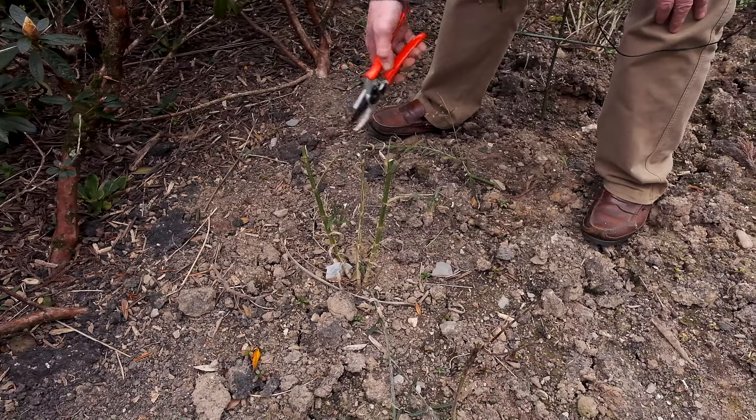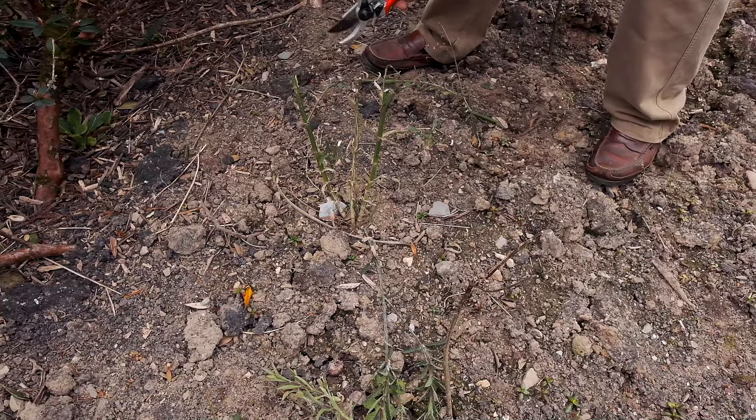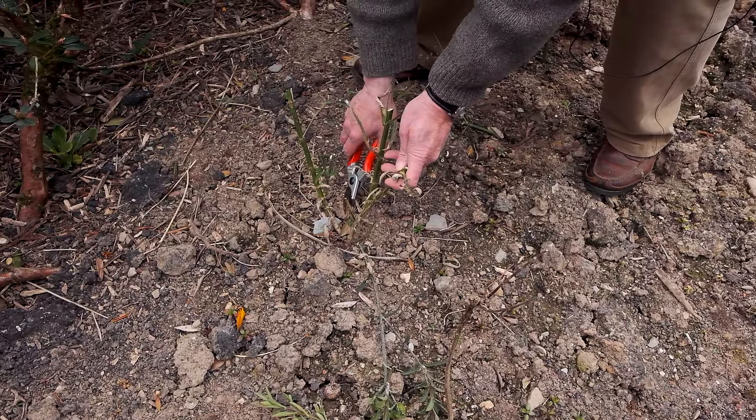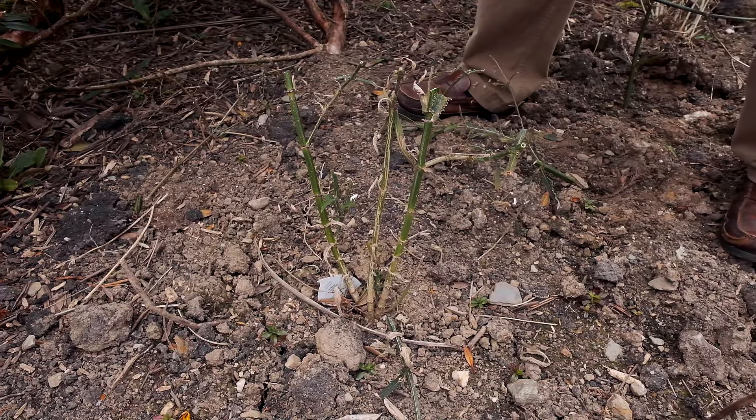Some years you'd find this plant had died right down to ground level, but this year it hasn't. It may be that it's trying to shoot from the base and you can see one little shoot coming from down there. Hopefully now we'll get a good bushy new plant.